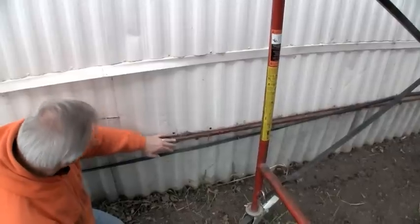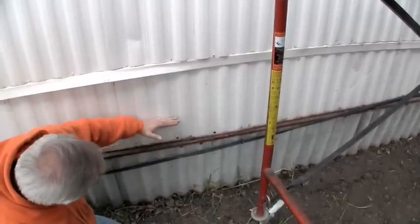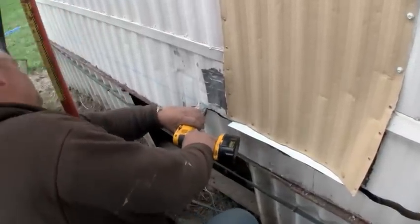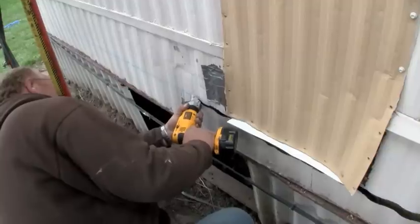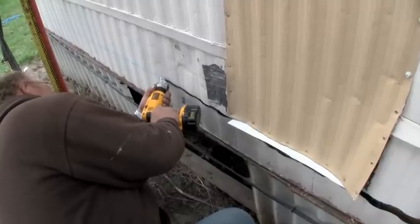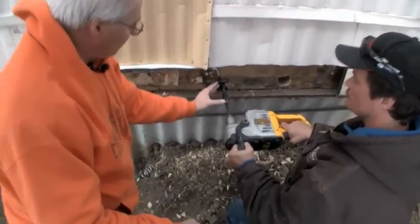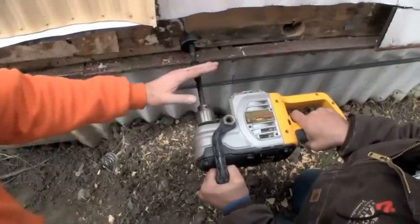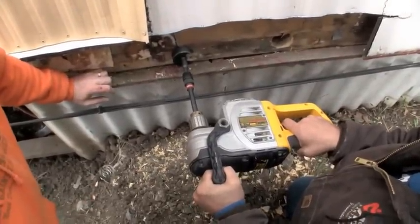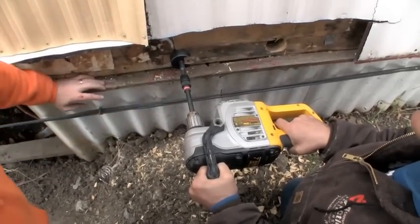We'll just continue now and use a nibbler to cut this off about six inches up. One important tool is this extension right here that fits onto the bit — it keeps hands and everything away from the mobile home itself and makes it a little bit easier to operate the drill. You can get them in six inches, a foot, or 18 inches; use whichever one's appropriate.